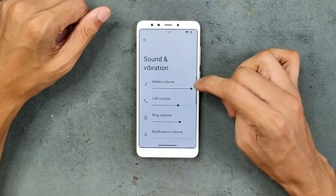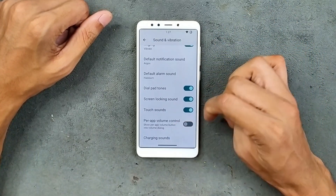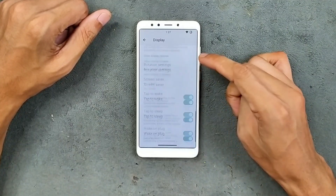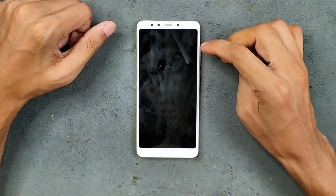Sound and vibration are working well, and we do get in-call volume control. Display settings include adaptive brightness working well, dark theme, and a few other settings. Double tap to sleep and double tap to wake are also working — no issues there.